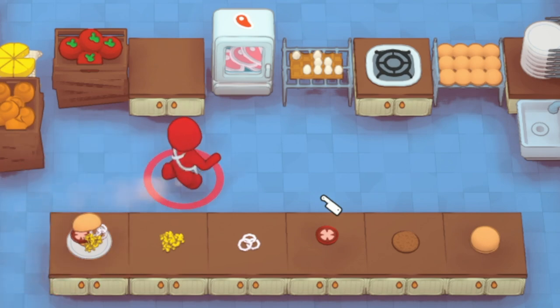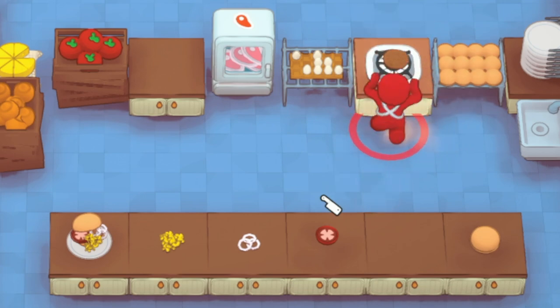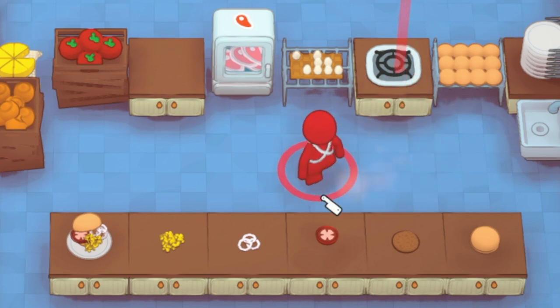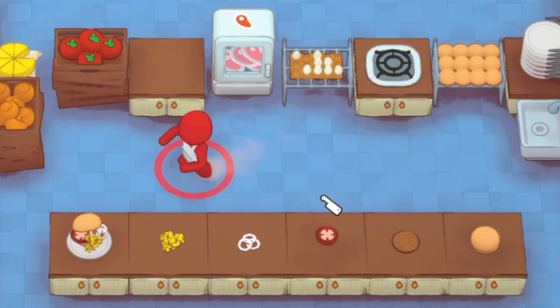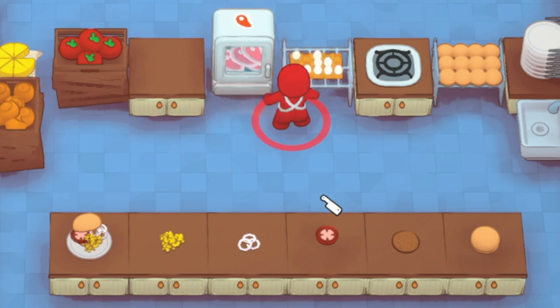One thing I want to note for tips and tricks for burgers: your patties won't burn if you throw a plate down or a bun on top of a hob — that's always a fantastic thing to remember.